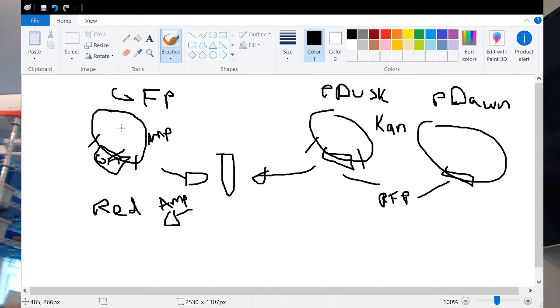If we plate them on ampicillin and we see red growing on ampicillin from the RFP, it means it was successful. Because PDUSC, which is red, can only grow on kanamycin, and GFP, which is green, can only grow on ampicillin. So if it's red on ampicillin, the gene switcheroo worked. Similarly, if PDUSC or PDawn grows on kanamycin and is green, that means the GFP gene was successfully swapped into those plasmids.